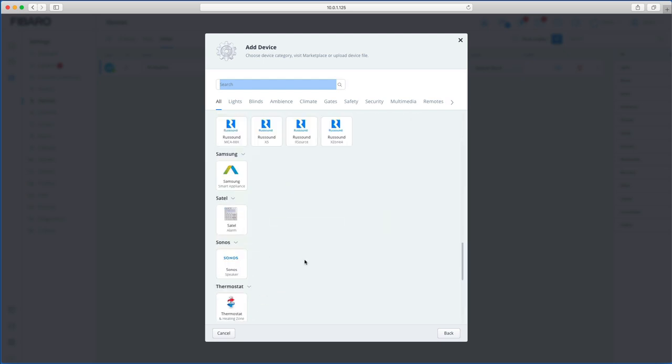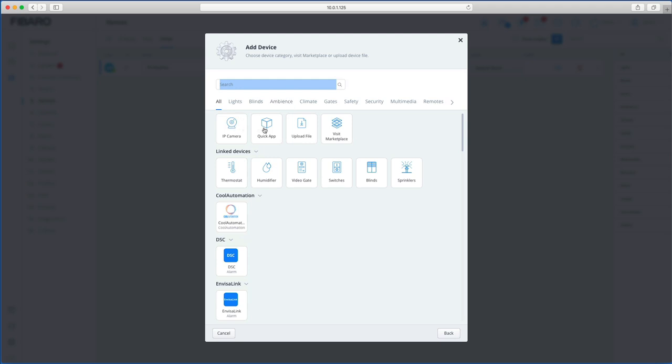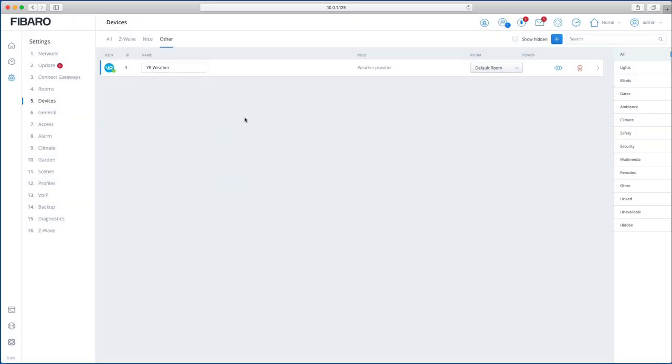XBMC integration is here too, just like the previous version. Quick Apps are the equivalent of Virtual Devices in Home Center 2 — a little harder to create but a lot more powerful, and we'll cover those in a future video. You can also upload a Quick App file made by someone else, just like importing virtual devices, to install what other people have written. So there you have it — that's the Home Center 3 introduction. Any questions, give me a shout. Thanks for watching and bye for now.